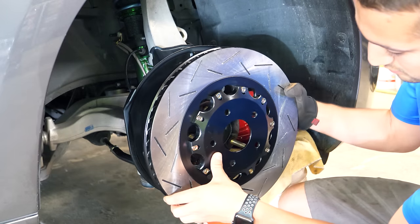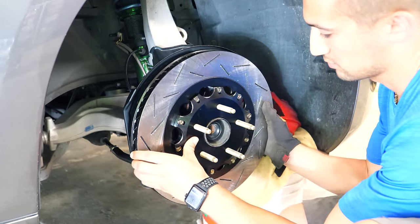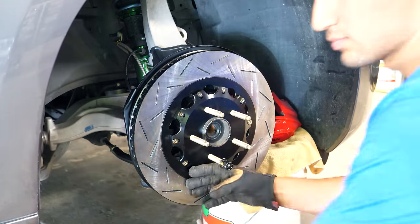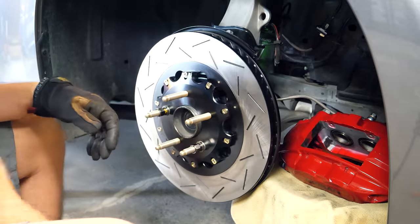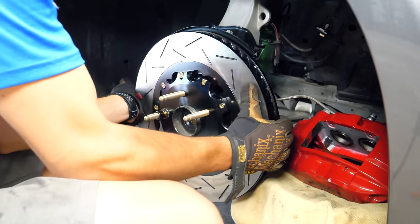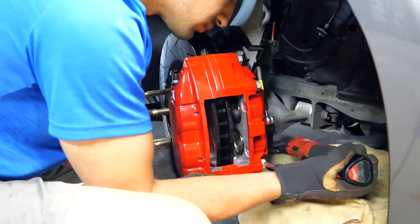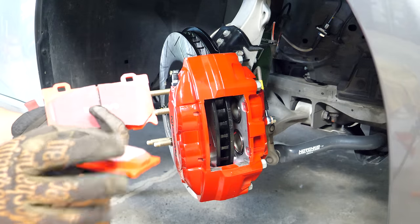Slide the massive brake rotor onto the appropriate side of the car — these rotors are side-specific, so ensure they're not on the wrong side. The orientation has nothing to do with the slotted design; it's all about the rotor vanes. Looking from the top of the rotor, the vanes should face the back of the car. If the vanes are straight up and down, you can install them on either side without affecting cooling. Then reinstall the brake caliper using the factory bolts and torque them to the proper spec — torque specs are in the description box.